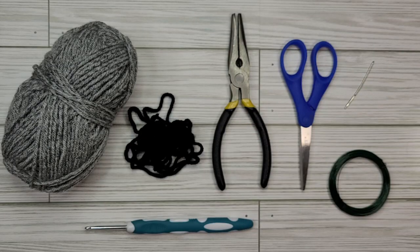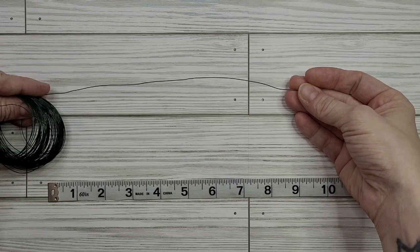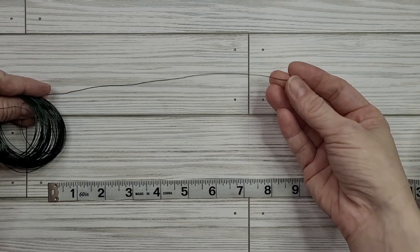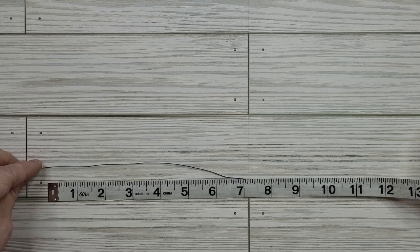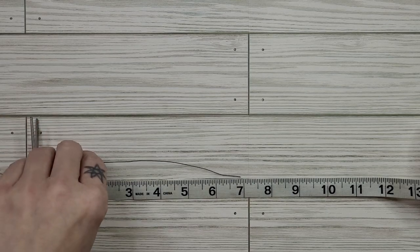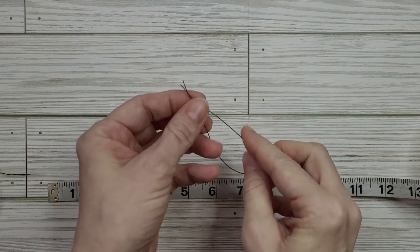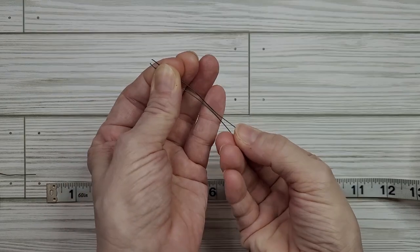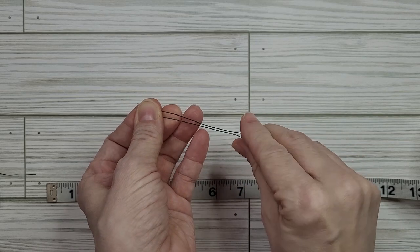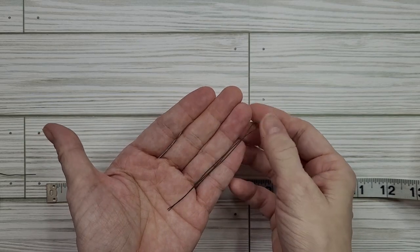Now that we've got all of our supplies gathered let's get started. The first step is to cut a length of wire — we're going to grab our floral wire and bend out a piece straight that is about seven inches long and cut this with our craft scissors. Then we're going to take this and fold it in half, putting the two ends together and squeezing it down. Now we've got a length of wire.